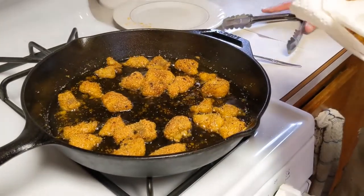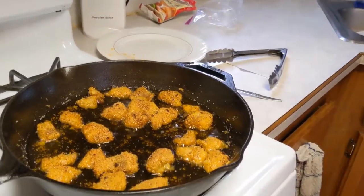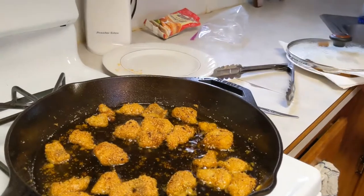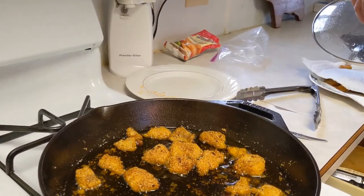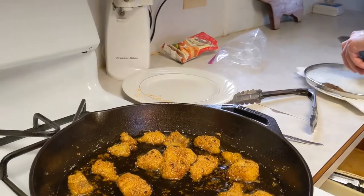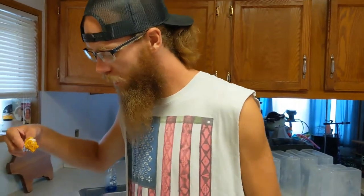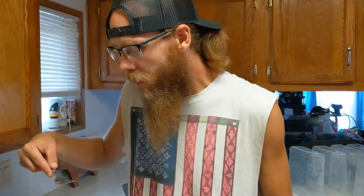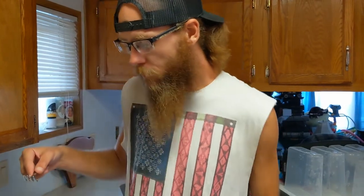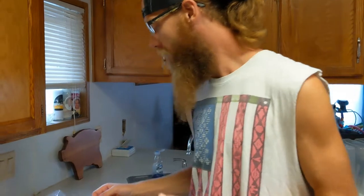We're going to give her a taste test here. I'm just going to pull this piece off. Looks real good. Mmm. Oh yeah.